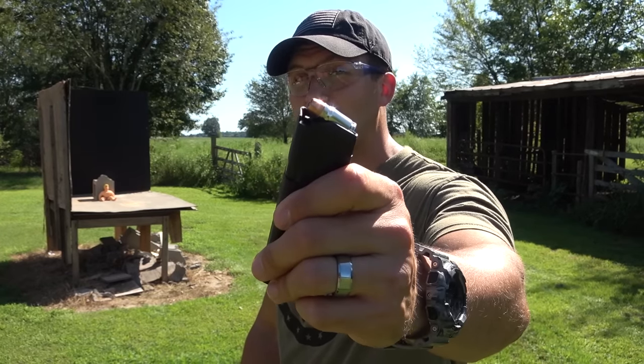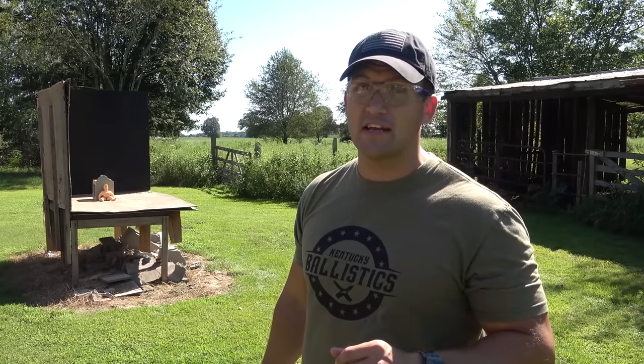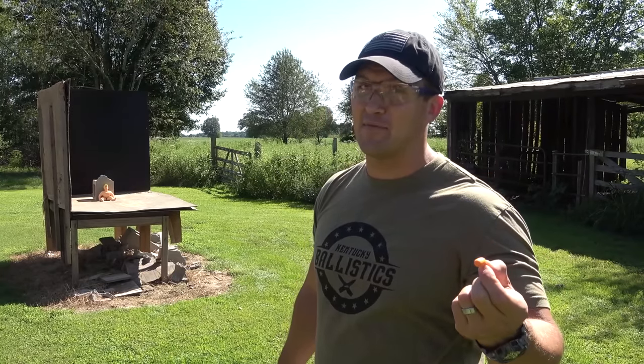Let's see how he holds up against our Glock 31 chambered in 357 Sig. We're going to be loaded up with some 125 grain jacketed hollow points. I've noticed a lot of you ask why I'm not wearing hearing protection — I do wear hearing protection, I wear earplugs, you just can't see them on camera.